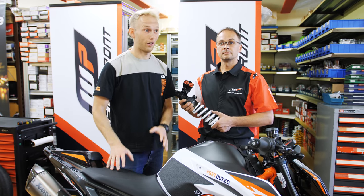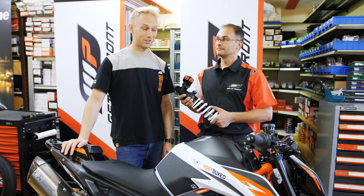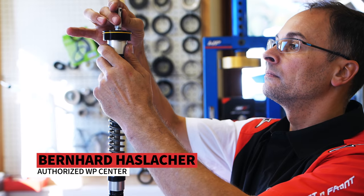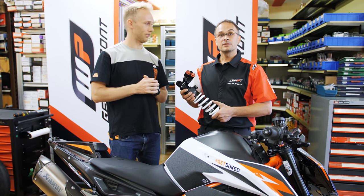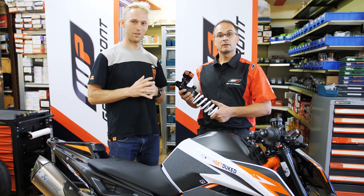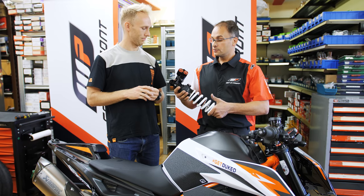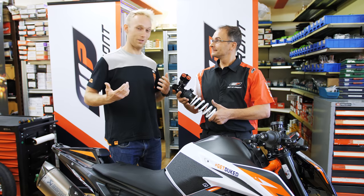This place looks like a rocket ship workshop — crazy machines all around. Bernhard is the scientist behind this workshop. Bernhard, where are we exactly? We're here in Tyrol, nearby Salzburg. This is a WP service center and we rebuilt your bike with the new WP Apex system. Should we start? Let's start.